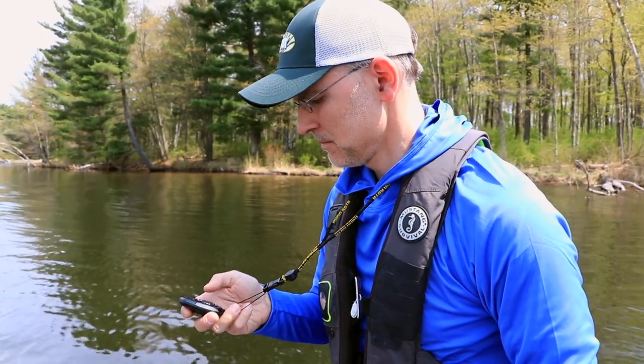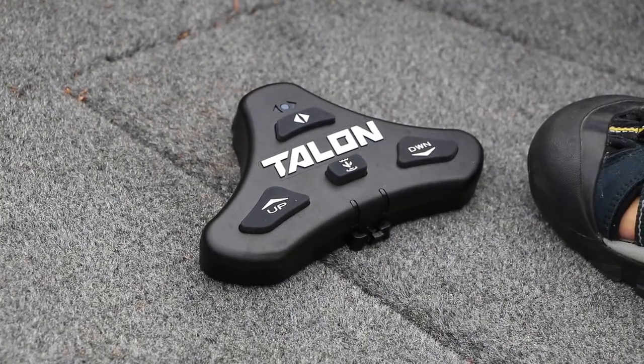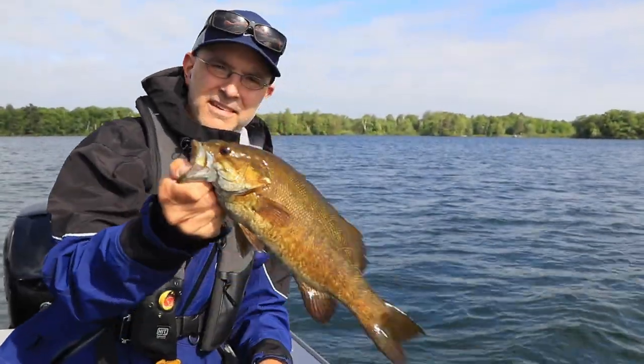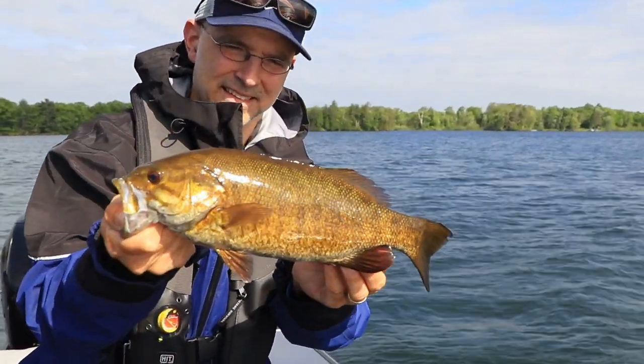Now, with a paired wireless remote, I'm free to use my Talon from anywhere in the boat. Talon's wireless convenience helps me to have more fun and catch more fish every time I'm on the water.